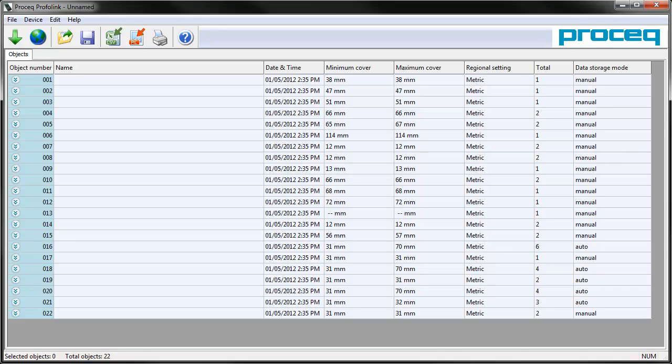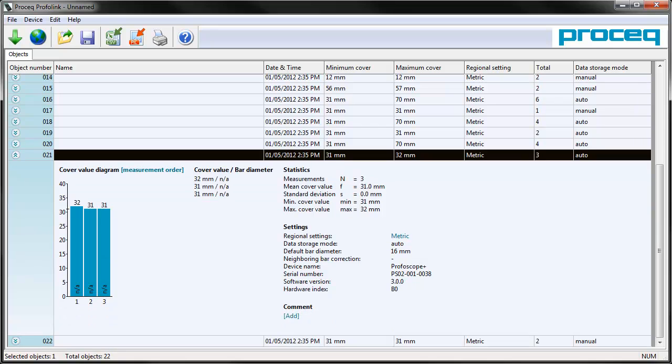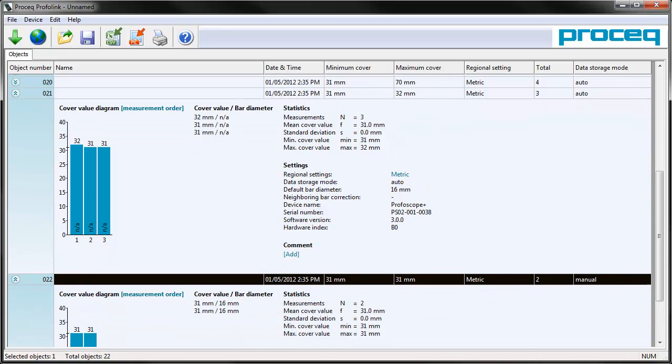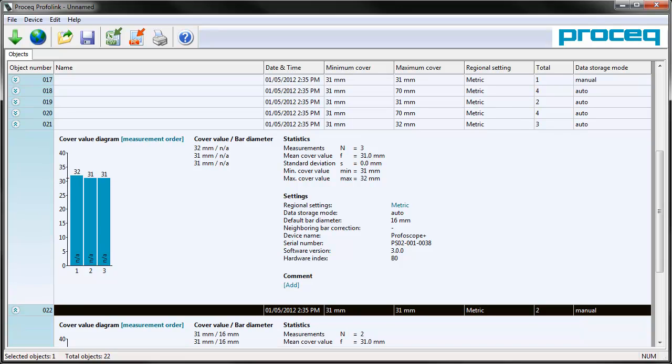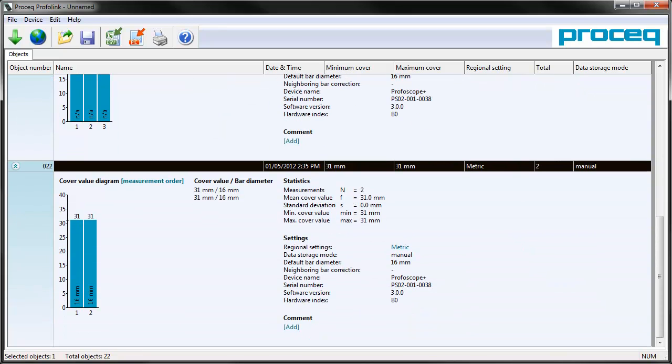File 21 has three readings taken under automatic, and file 22 has two readings taken under manual. You will note immediately that the automatic data has a cover value but no bar value, whereas the manual data has both a cover value and a bar diameter. The reason for this is because the automatic mode logs the lowest depth as you pass over, but does not conduct the separate bar diameter determination.